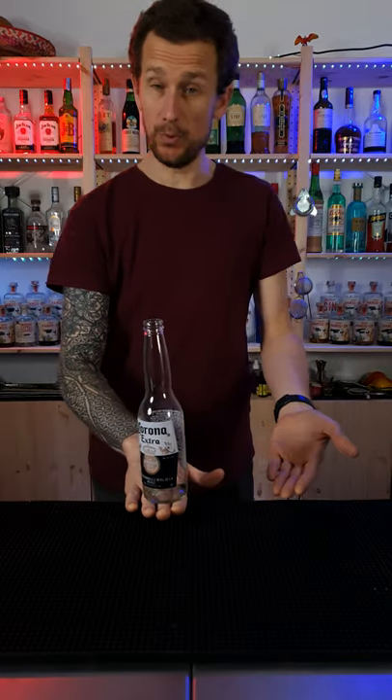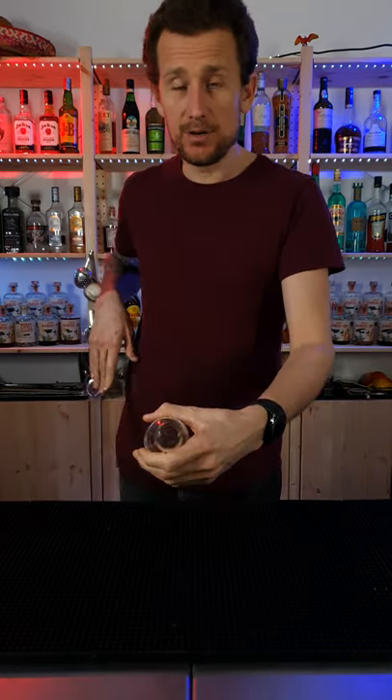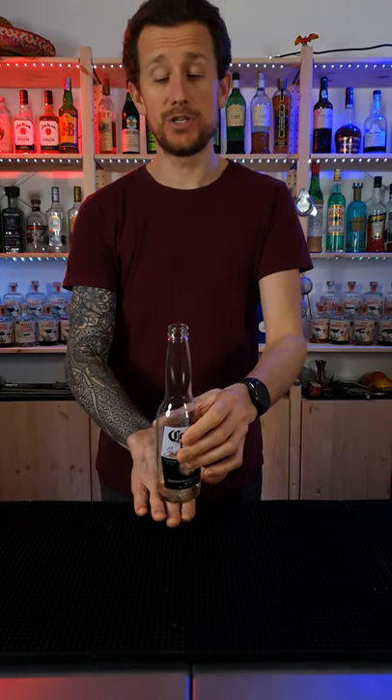Hold it near the table or the bar top, whatever you've got. And then, instead of just pulling your fingers back — that's going to happen with the bottle — you need to lift and push the bottle up ever so gently.